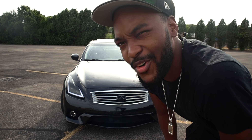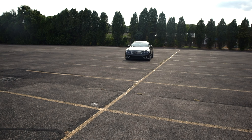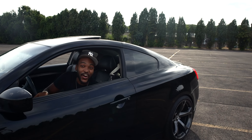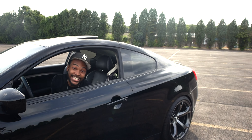Y'all want to see me do a donut? Should I try to drift it a little bit? I'm scared but I'm gonna do it. Yo, I just scared the hell out of myself — I am not nice at that yet. Let me get out of here, I just made it hot as hell out here. Thanks for watching, I appreciate y'all.